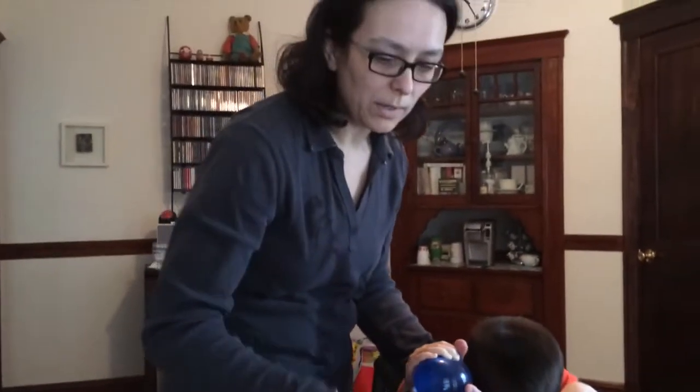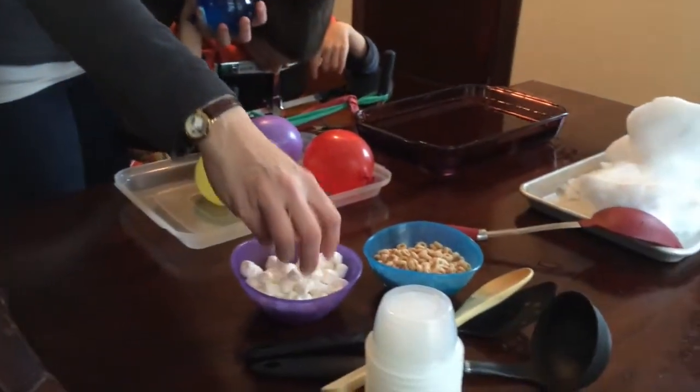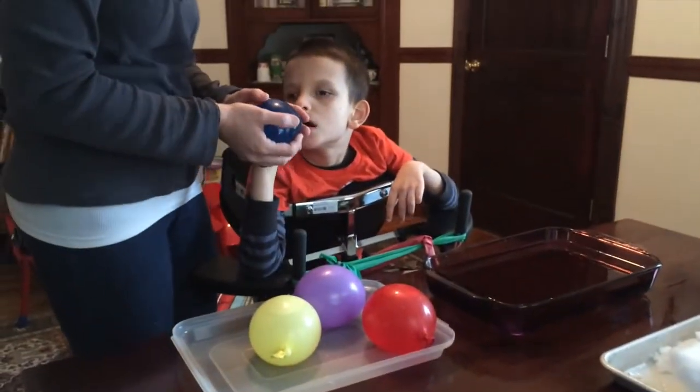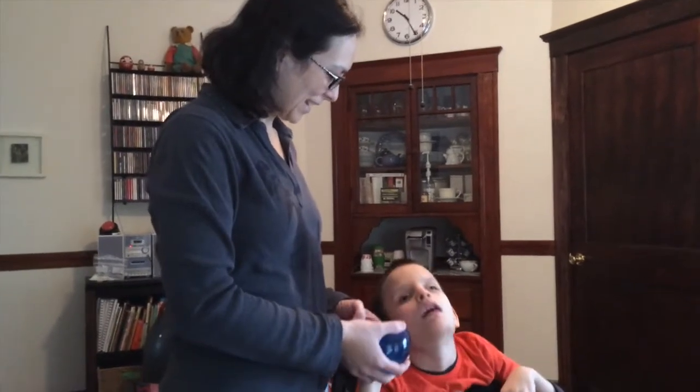And we'll put stuff in our snow. We got some marshmallows because marshmallows are fun to play with and they taste good, and some Cheerios. We are going to see what happens when you put cold snow in warm water, and what happens when you put a warm water balloon in cold snow. We are going to have a lot of fun today.